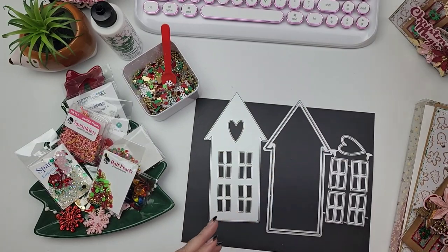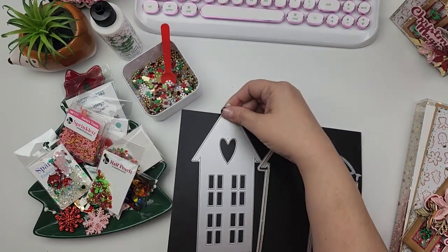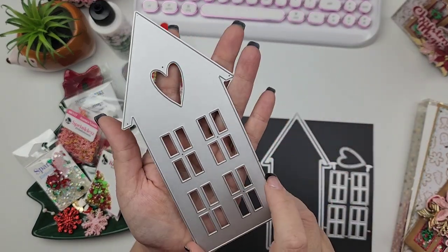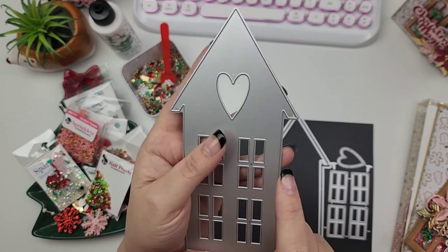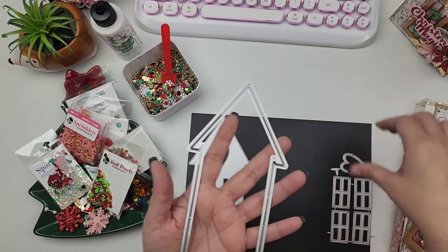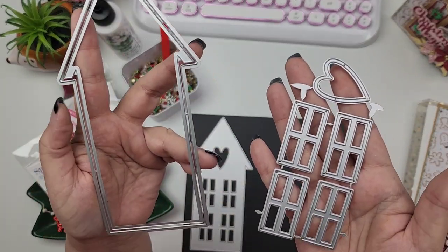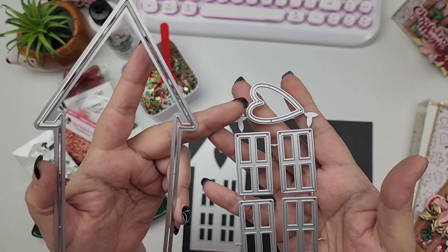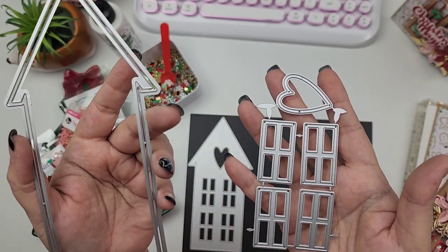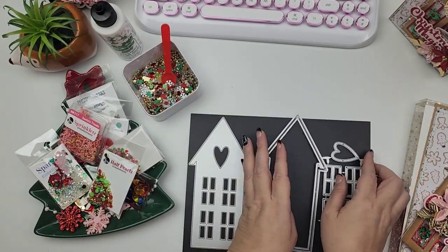We are going to use this die — it's called the Slimline Heart House. This is one die right here and this is the base of my house. Then we have an add-on to this house. These create little shakers — you can do a little shaker out of the heart, out of the house. And then it's got these little window panes that you can use to outline your windows. Those are super adorable.